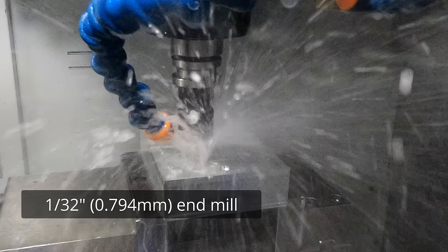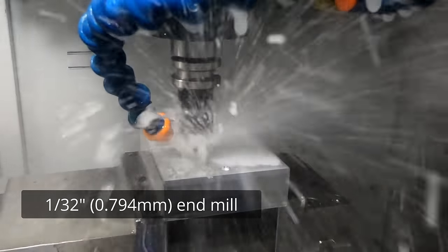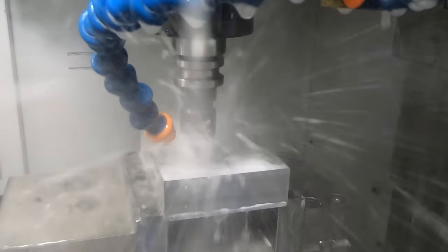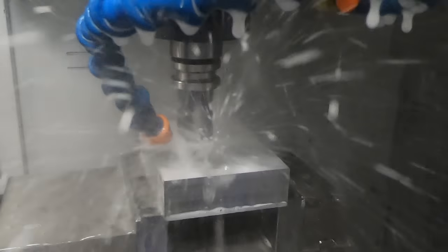From here on it's using progressively smaller end mills to cut more and more of the detail — starting with a 1/32-inch flat end mill, then a ball end mill, then going down to a 15 thousandths inch diameter end mill. But at these sizes with the spindle running at 30,000 RPM and coolant flying everywhere, it's really hard to see what's going on.